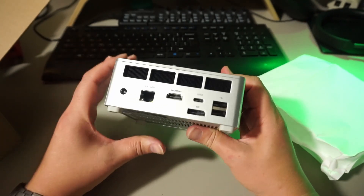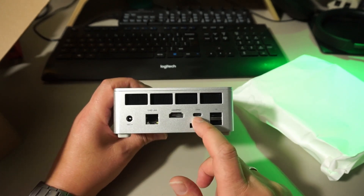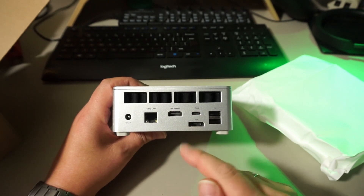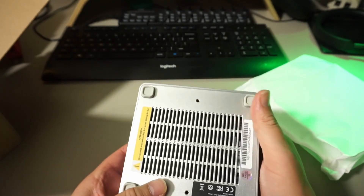At the back we see a barrel jack for the power supply, a 2.5 gigabit LAN port, an HDMI 2.1 port, a USB-C port for USB 4.0, a DisplayPort 1.4 port, and another 2 USB ports which are limited to USB 2.0 — so perfect for a keyboard and mouse.